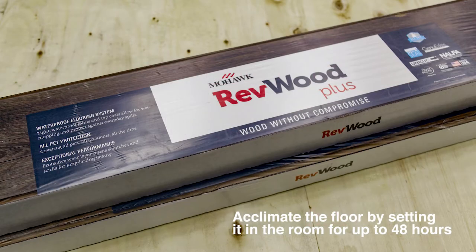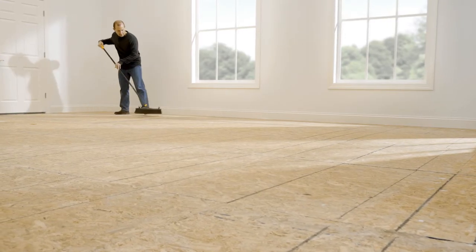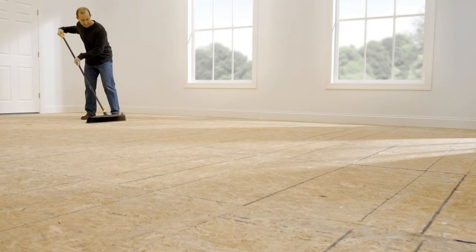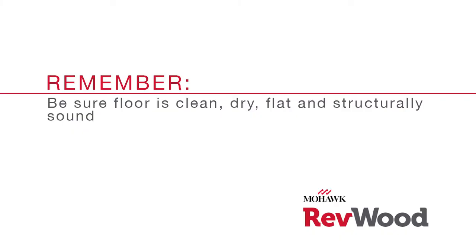Acclimate the floor by setting it in the room for up to 48 hours. Clear the floor of any old carpet, pad, or tack strips. The subfloor should be dirt and dust free, so give it a good sweep or vacuum in advance. Again, be sure the floor is clean, dry, flat, and structurally sound.